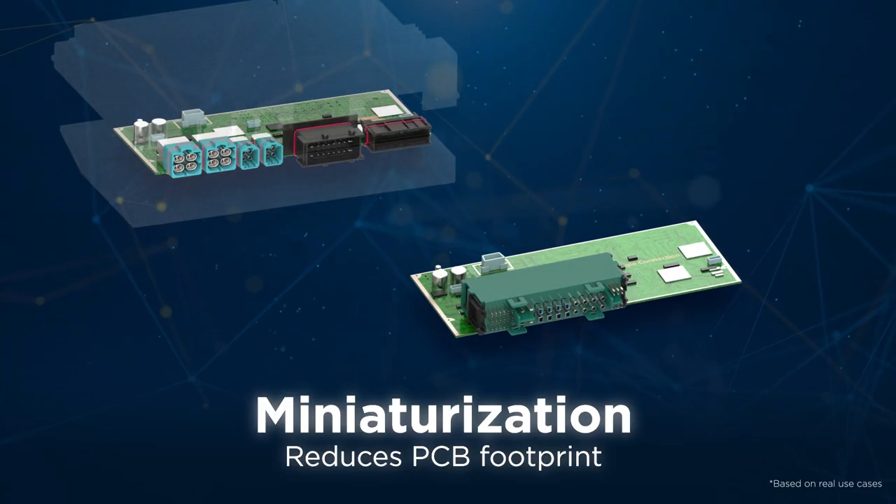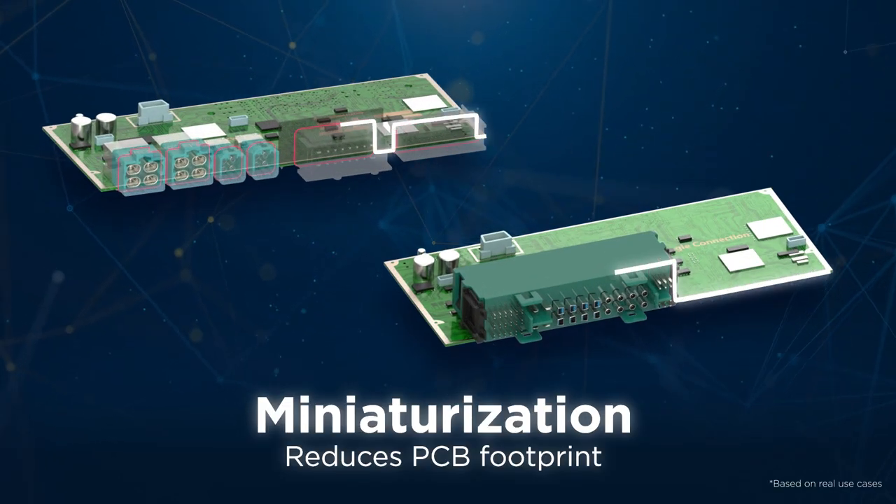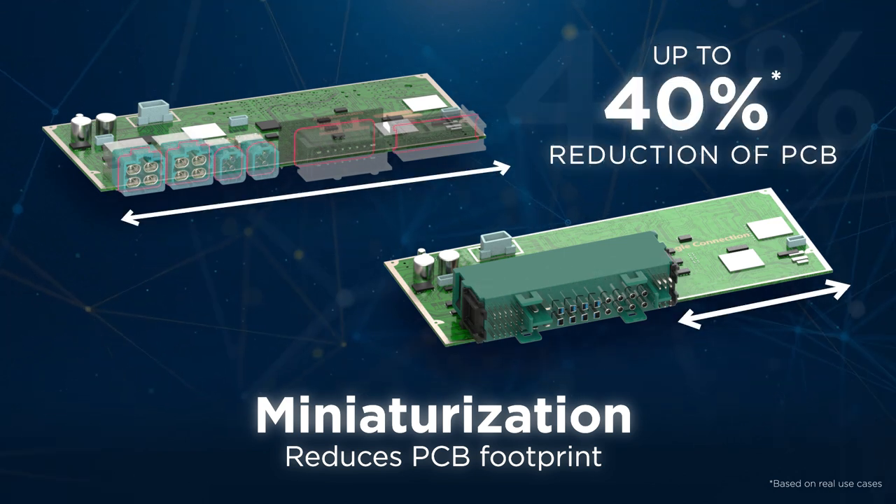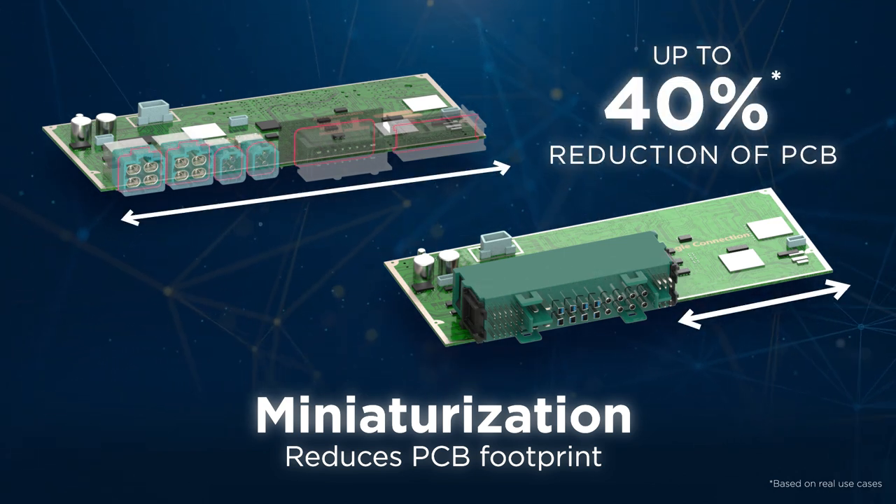Thanks to its chiclet-based building block design, NetAX Plus enables a significant PCB footprint reduction of up to 40 percent, optimizing space without compromising performance.